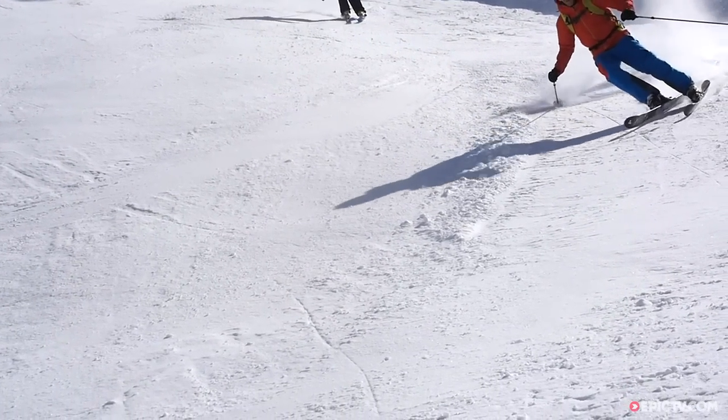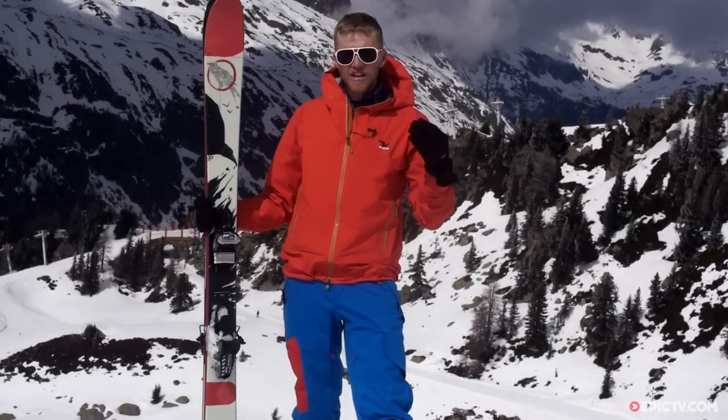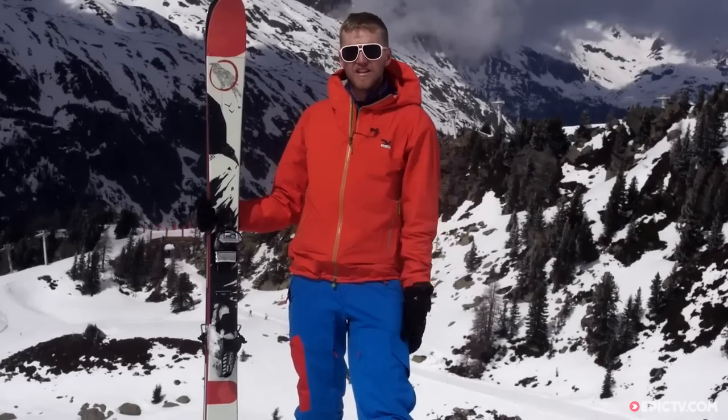Yeah, I'd really recommend these skis to somebody who's looking to ski all over the mountain, rip around, have some fun. Probably not ideal if somebody wants to go really fast or really straight, but if you're looking to do a little bit of tree skiing, some jumps in the backcountry, definitely check them out.